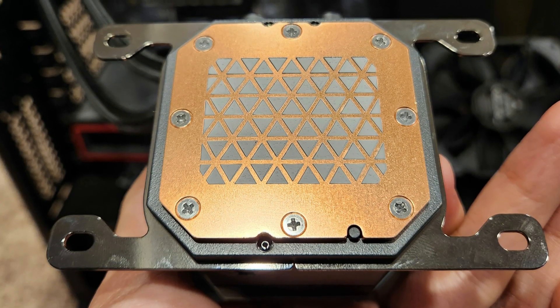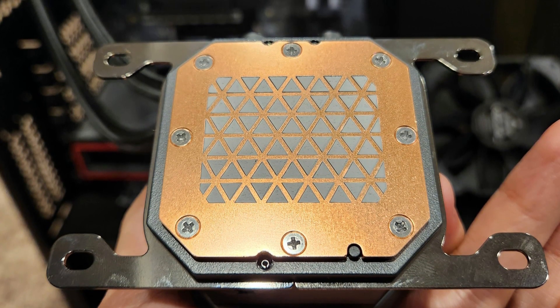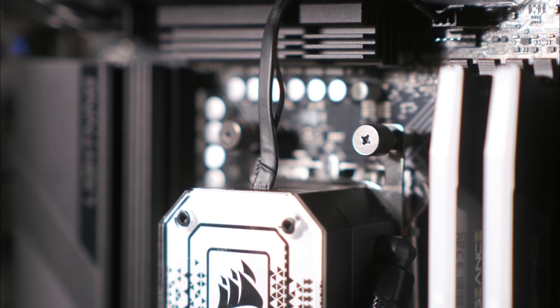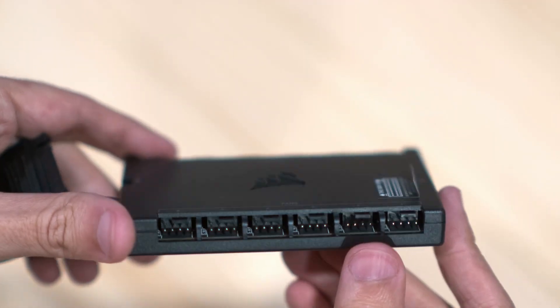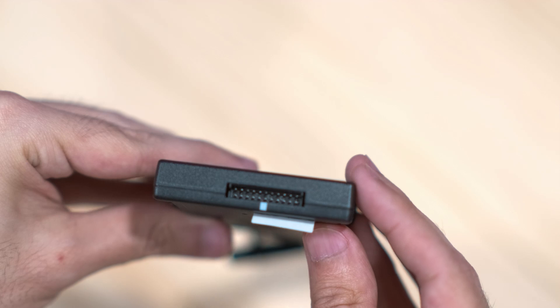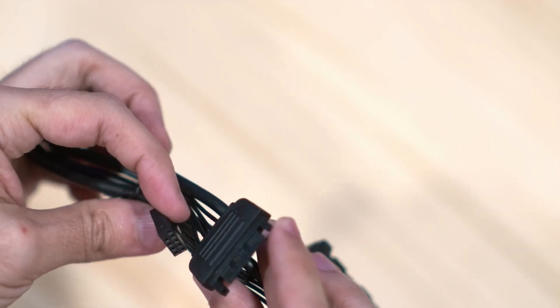The cooler already comes with thermal paste pre-applied, so no need to worry about putting the right amount down, but it is easy to wipe off if you prefer something different. The mounting plate differs depending on your CPU brand, but for AM5 it's simple — just pop on the AMD bracket and screw everything down to the existing AM5 mounting plate. The water block plugs directly into your motherboard's CPU fan header, with another proprietary cable going into the included iCUE Commander Core RGB lighting and fan controller, where you also plug in the fans and RGB lights to control them with iCUE software.